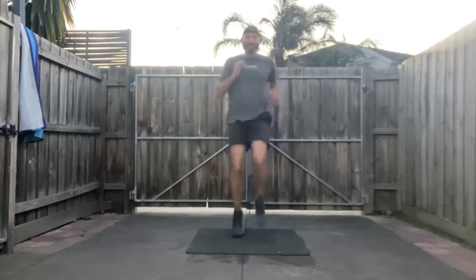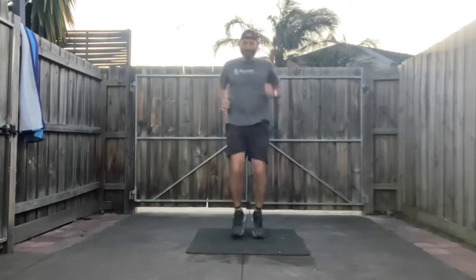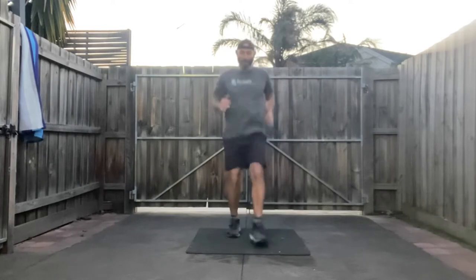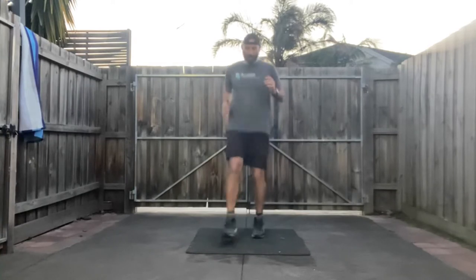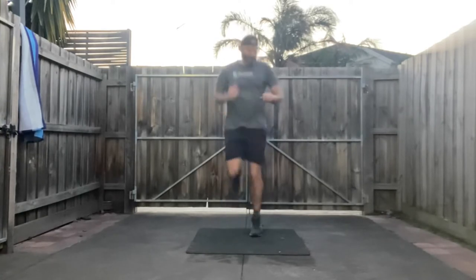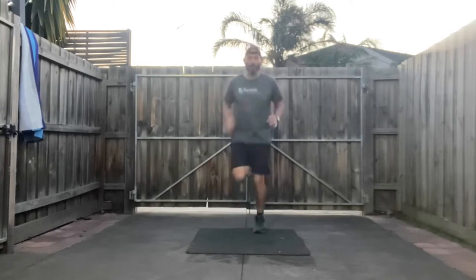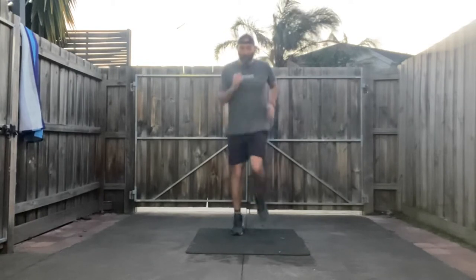We're just going to do kick outs — three, two, one — out in front, activate that core, kick out in front. 20 seconds worth. From here we go into butt kicks — three, two, one — and go. I'm going to repeat this just two rounds to get us going. Starting light — get back to your jogging, three, two, one — jogging on the spot.